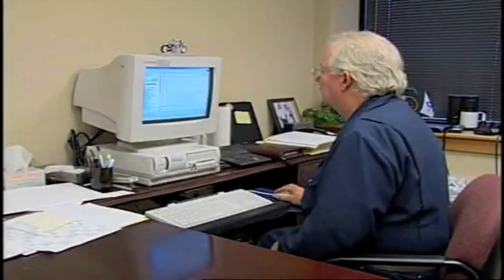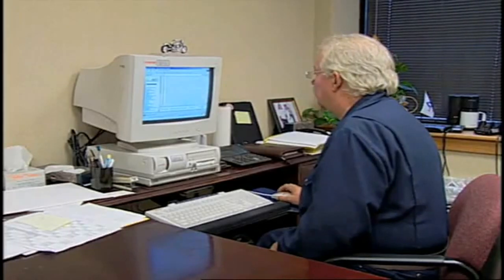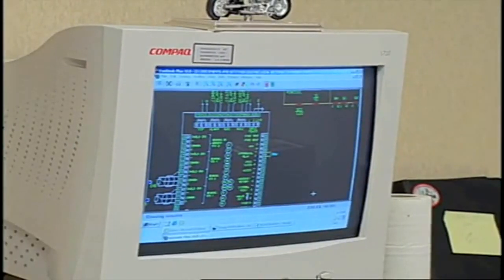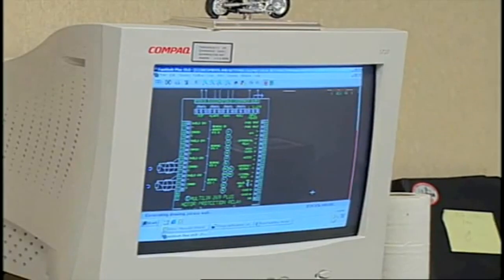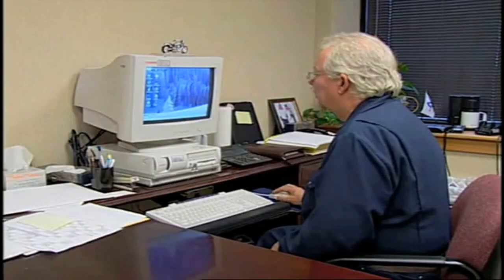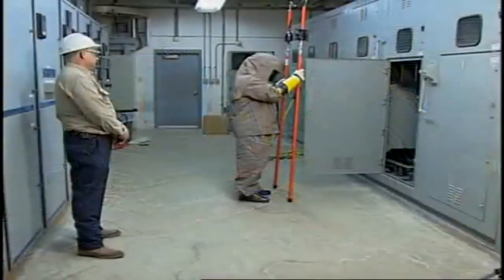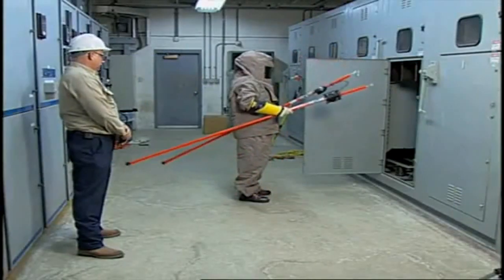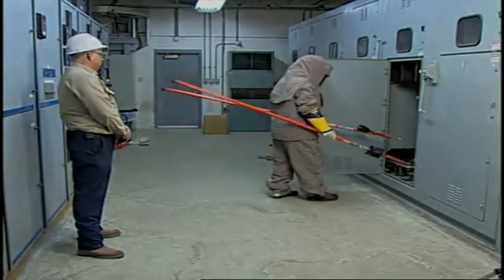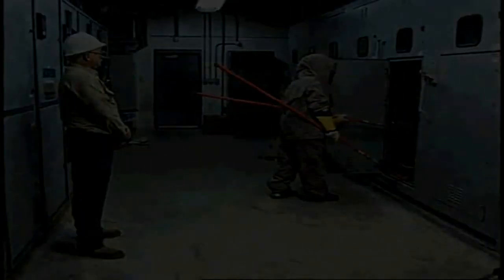Analyzing electrical hazards is essential if safe work procedures and policies are to be developed. If the protection method is inadequate, employees may be injured or, worse yet, killed. If the protection method is overly stringent, employees may circumvent the protective measures, resulting in injury or death. Accurate electrical hazard assessment, along with operating conditions that expose employees to these hazards, will go a long way to preventing workplace injuries and fatalities.